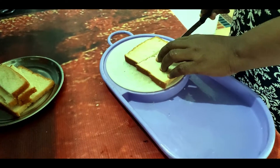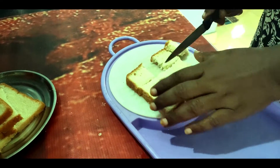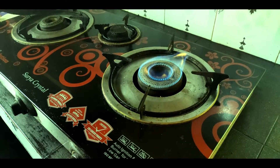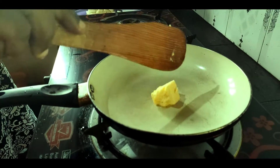I am going to put the bread on the ground. I am going to mix it in the bread.